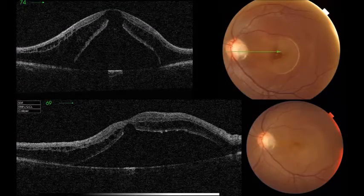This is a fundus picture and OCT after the first week. As is known, it takes a long time for the fluid to resolve in cases of optic disc pit maculopathy.